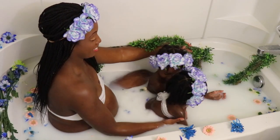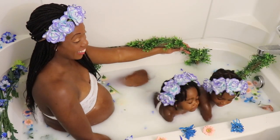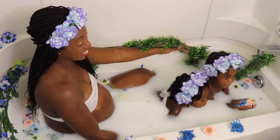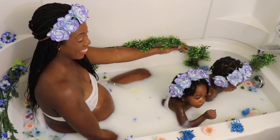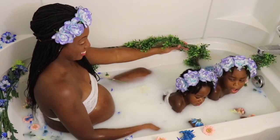Are you swimming? Are you swimming? I'm swimming! I'm swimming!